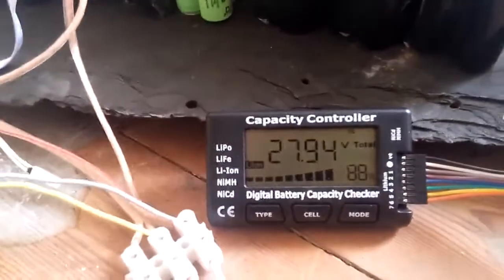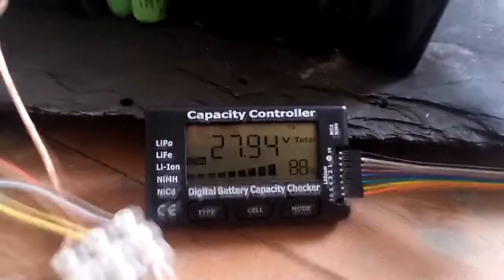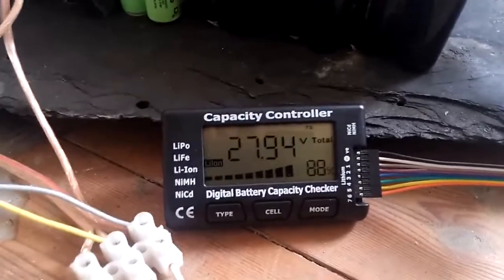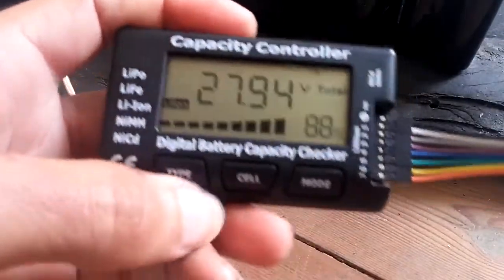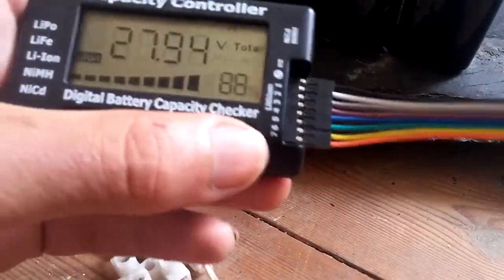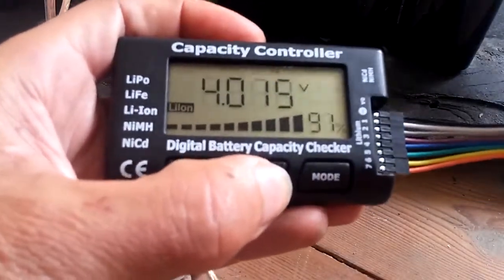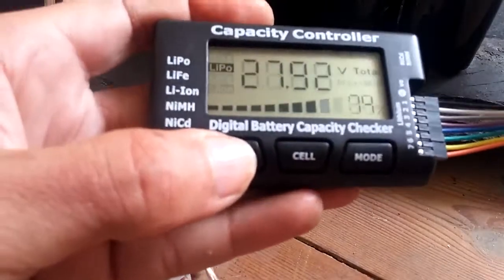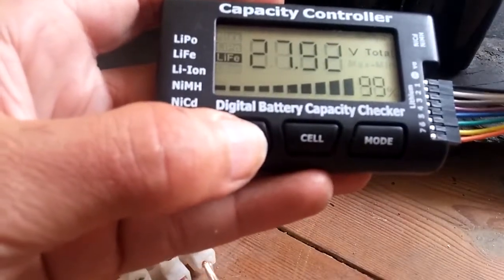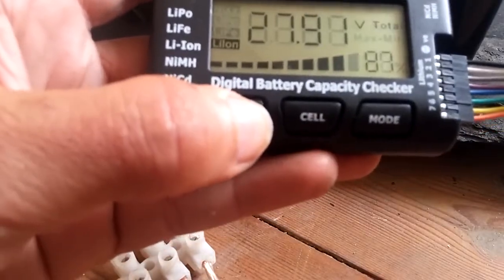Let's talk about these devices. This cheapest one is 7S, which suits me anyway since I have a 7S pack. You can look at each cell individually, but you have to press the button seven times which is not that convenient. This one has three modes covering all three lithium types including lithium ferro, which is nice.